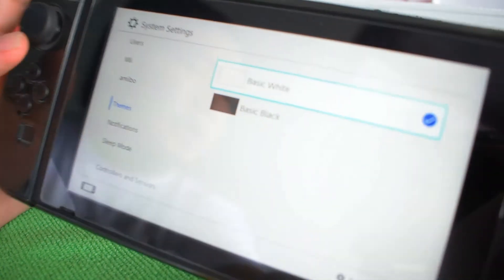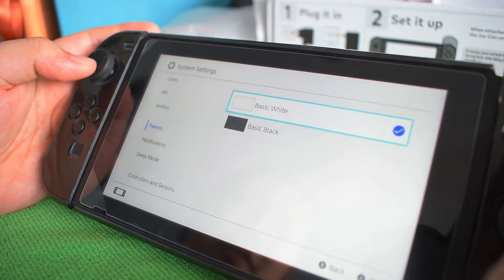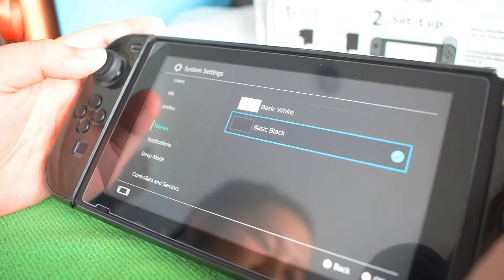We have the white theme, but white consumes a lot of battery, so I like the dark one — it's better for my eyes.